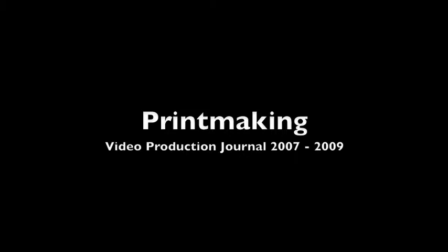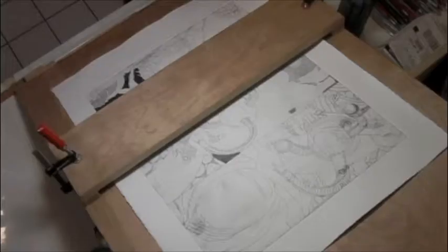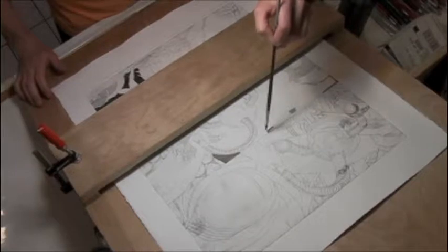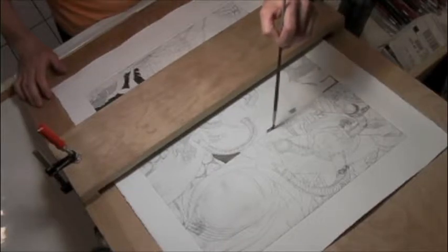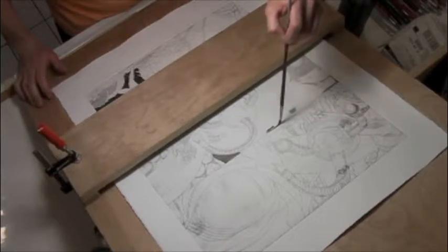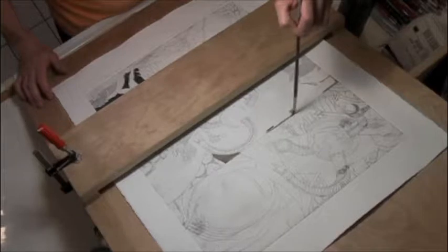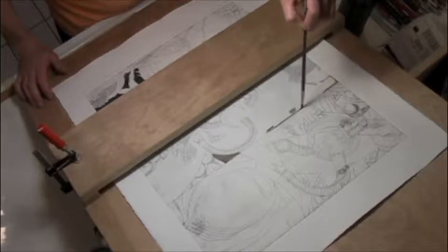I'll start off with a brief history of aquatint. Aquatint was invented around 1650 by an artist named Jan van de Velde who was living in Amsterdam, but it wasn't popular until Francisco Goya completed and published a suite of 80 prints called the Capricos in 1799. Goya used aquatint extremely well in those prints, and the subject matter included fantastic creatures and nightmarish visions.